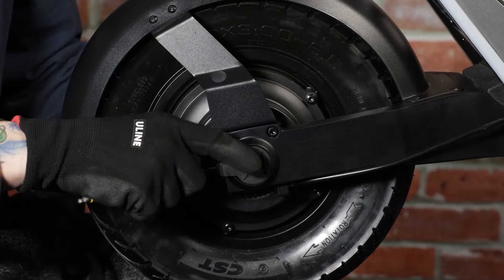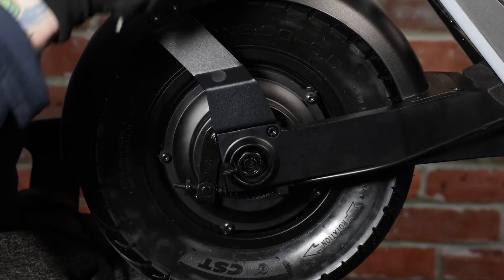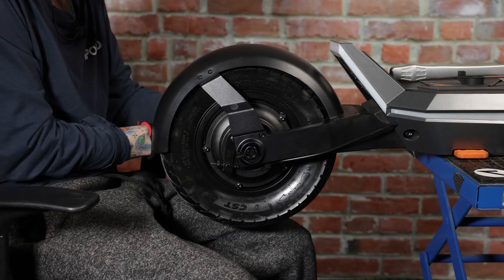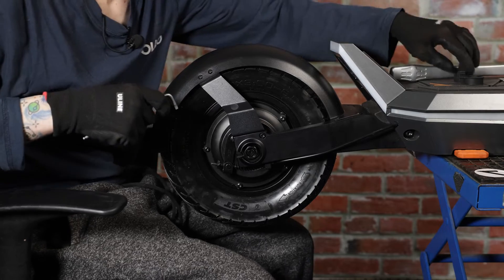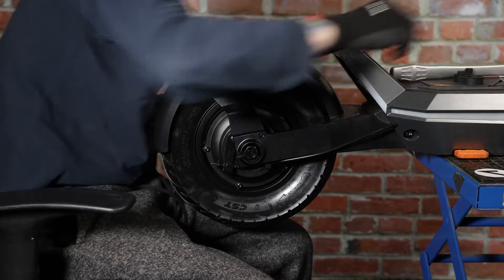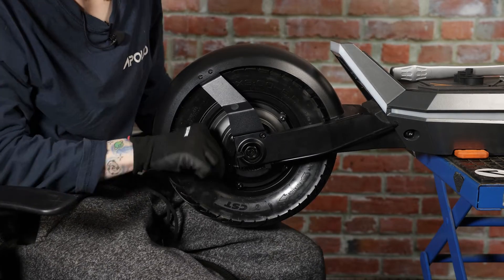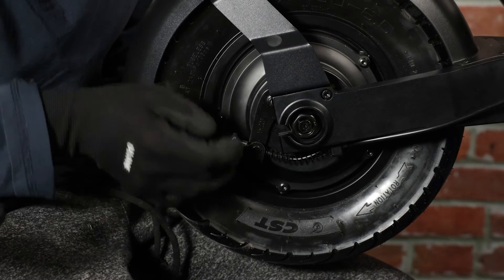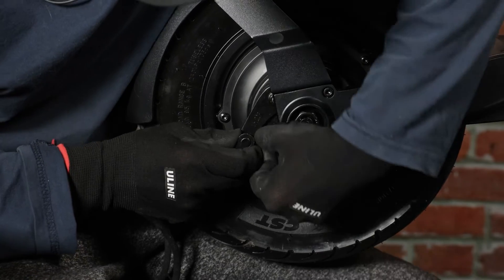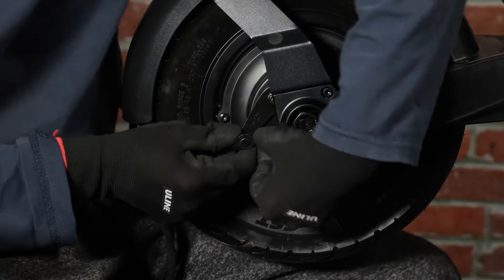The first thing we're going to do is remove the rubber caps on the motor nuts. You can use an allen key to do this — put them to the side for now. Next, we'll go ahead and loosen our drum brake adjustment screw.